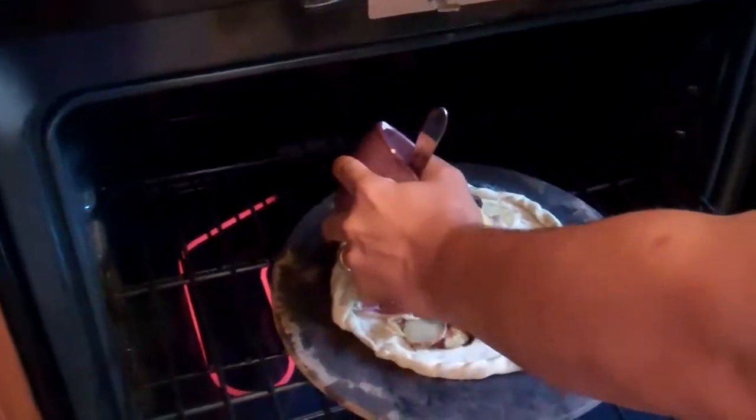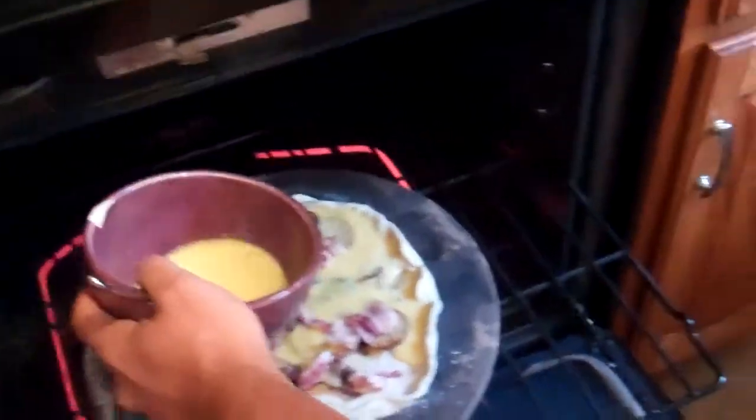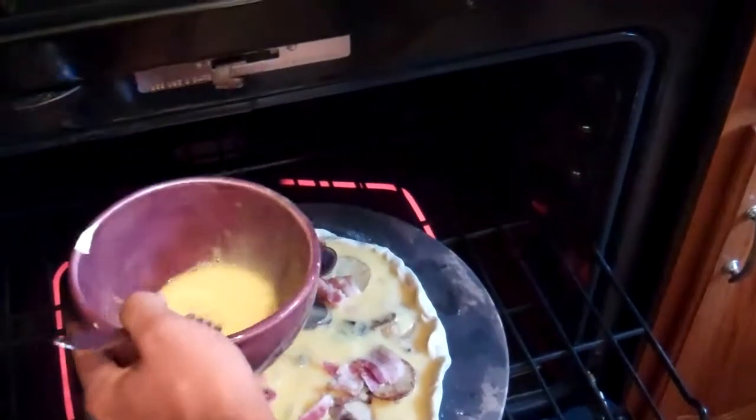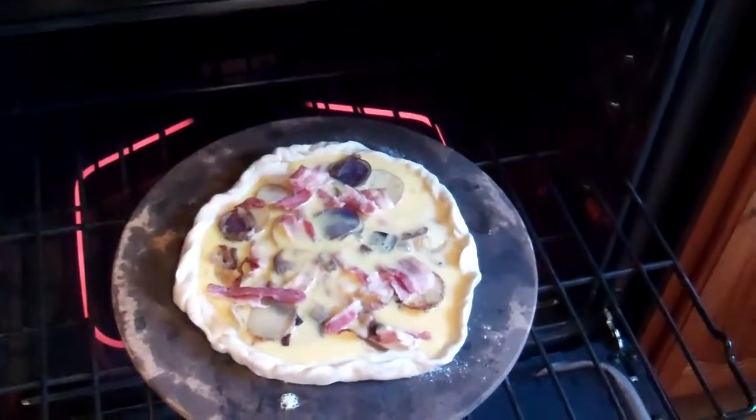Now we're going to pour this egg mixture. Mix it in here. Let's make sure it doesn't overflow. Did you put any salt and pepper or anything? I have not. We can put some right on after we do this.